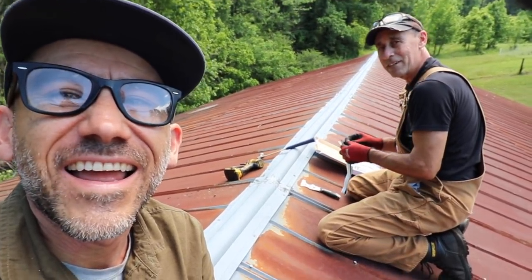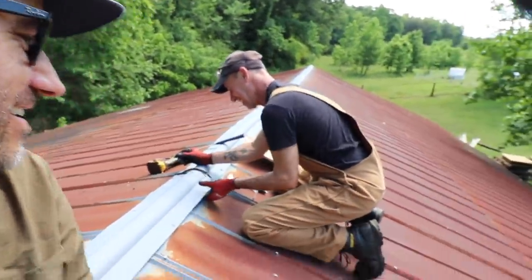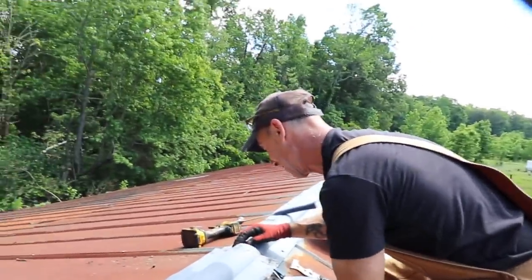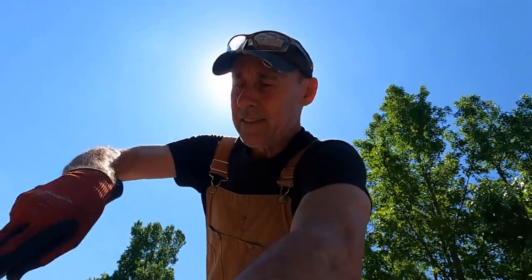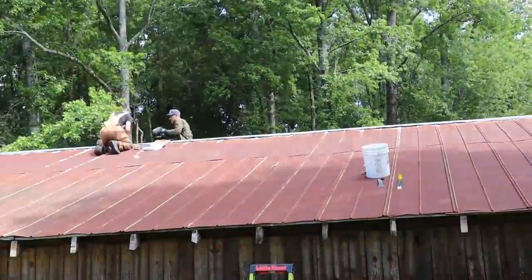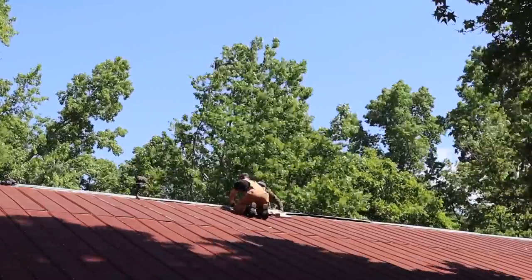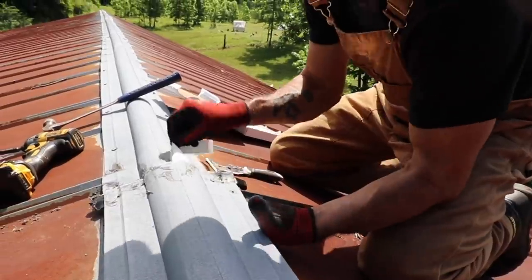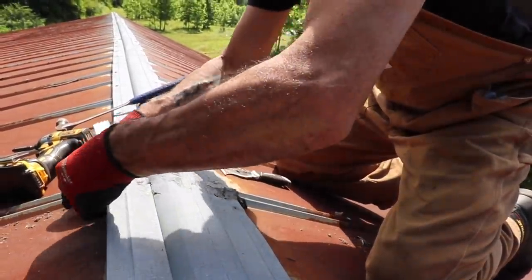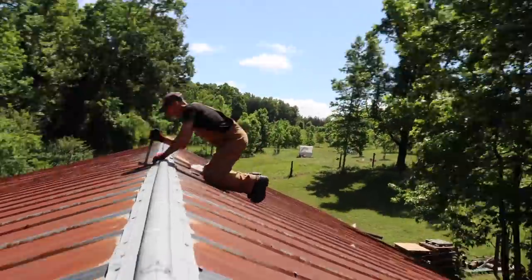Have you ever done roofing before, Randy? Never. Never thought I'd do roofing either. There's a lot of firsts here. I've experienced more with you than I have in my entire life. We tried to pick a day where it's not that hot, which is actually kind of nice today — a little warm still but there's a cool breeze and it's a little overcast.